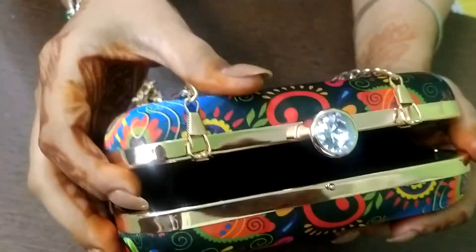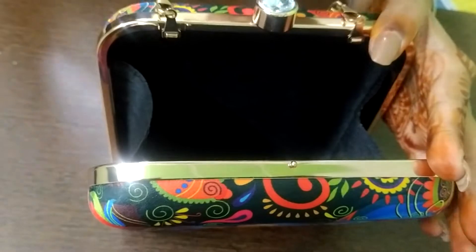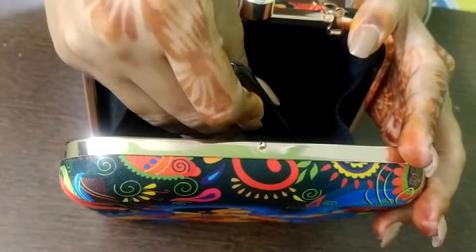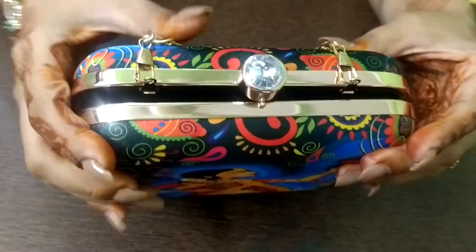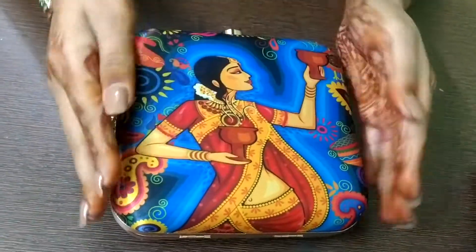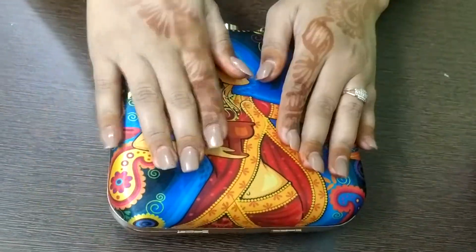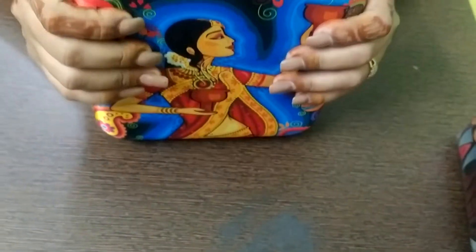The size is 6 by 6 — it is square-shaped and it can be customized. It can fit a big phone; this is a OnePlus which I have put inside, and it fits easily. So it has enough space to fit your bigger mobile phones inside. These are our customized clutches.